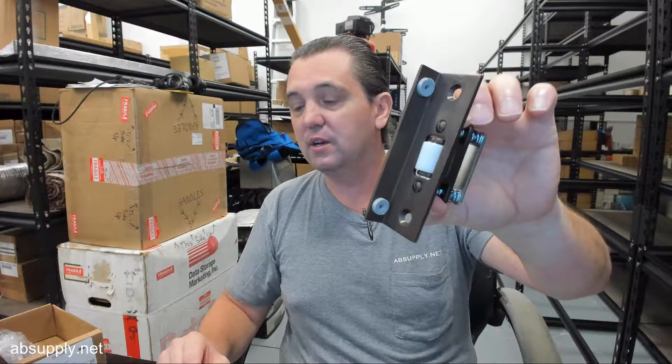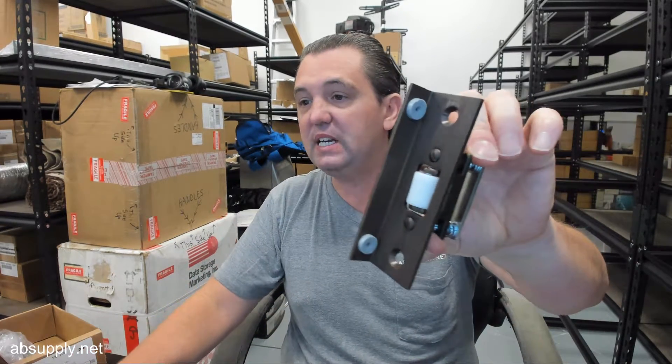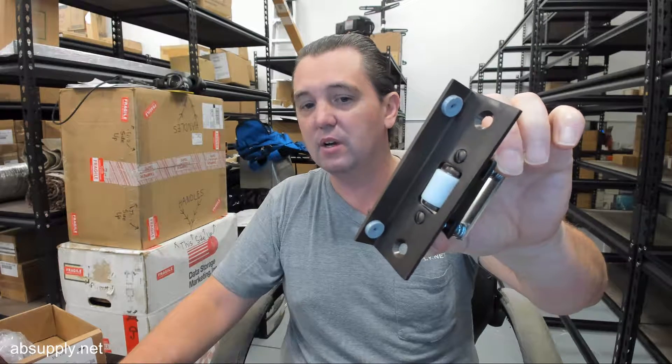And then, of course, the 593 and the 594. The 594 is incredibly common, a T-strike — again, wood door, wood frame, very common — but when you need one that's going to incorporate a stop, you're right at the 593. This is going to be available in your common finishes: your brasses, your bronze, your chromes, satin, polished, oil rubbed. The 613 is indeed the oil rubbed bronze version of this.